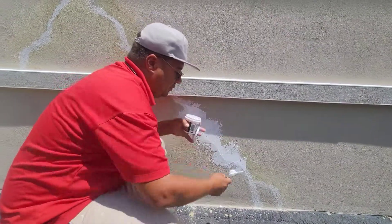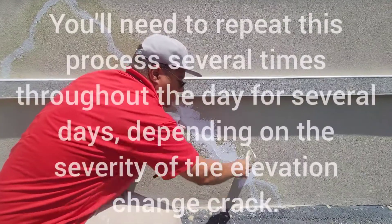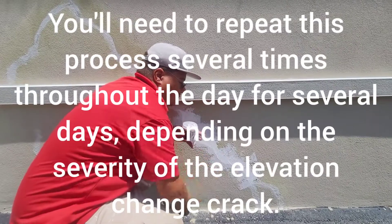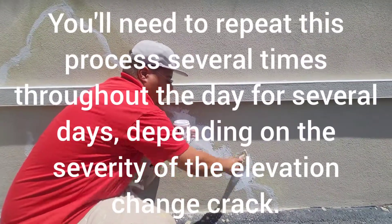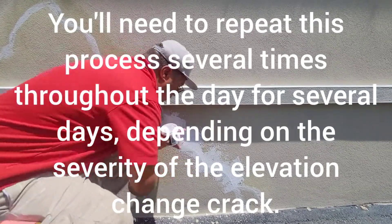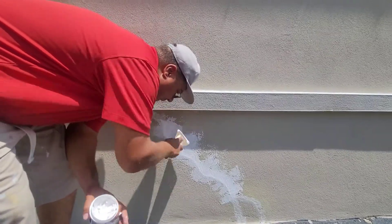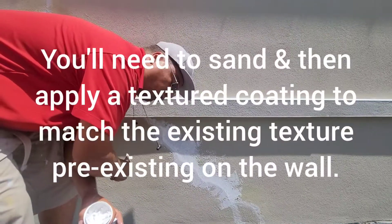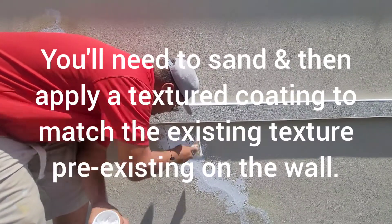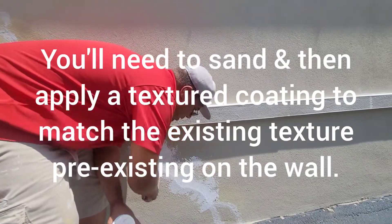The problem with what I'm doing is it's too smooth. You don't want to do this on a rough surface because then you're going to have smooth over rough — texturally it won't look right.